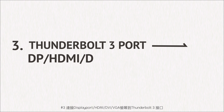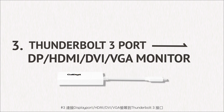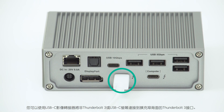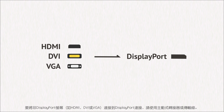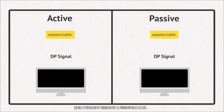Connecting a DisplayPort, HDMI, DVI, or VGA monitor to the Thunderbolt 3 port: you can use a USB-C adapter to connect a non-Thunderbolt 3 or USB-C monitor to the Thunderbolt 3 port on the back of the dock. To connect a non-DisplayPort monitor such as HDMI, DVI, or VGA to the DisplayPort connection, please use an active cable or adapter. Passive adapters and cables will not carry a converted signal.